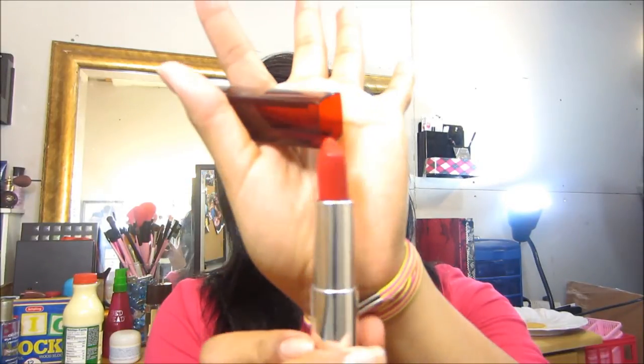The next color I'm gonna try — this one is from CoverGirl as well. I think so. This one is 'Are You Ready' 625, and this is the color. Very, very pretty red — this is a very pretty red.